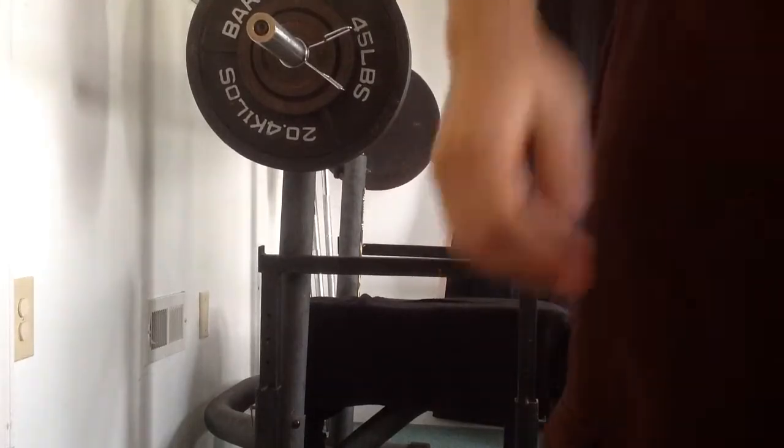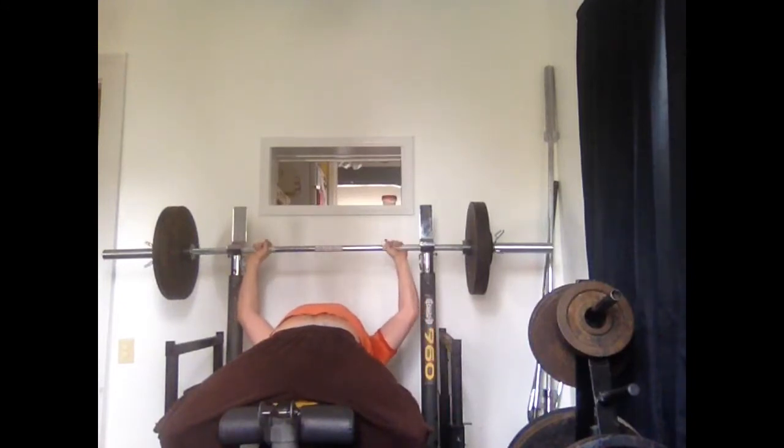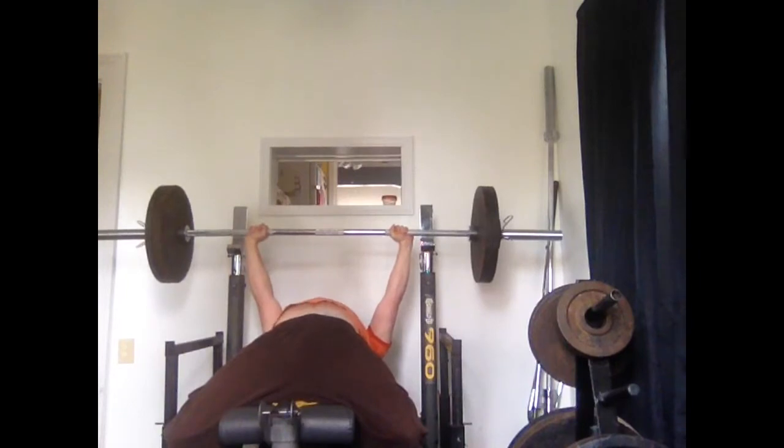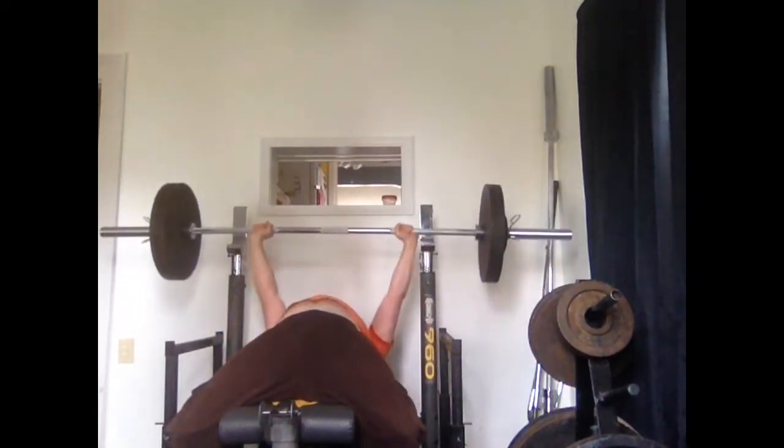I'm not really as worried about the bench press, because like I said, I got five really fairly easy attempts at 250 pounds here. You can see that the weight's moving not too bad. 275 might still be a little bit ambitious, but we'll see. I got a good, nice pause in there.